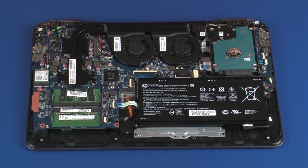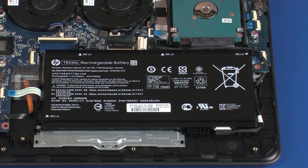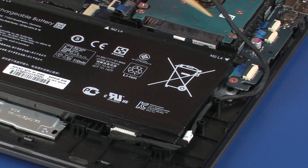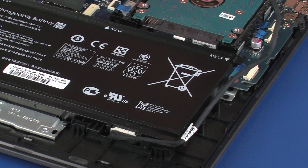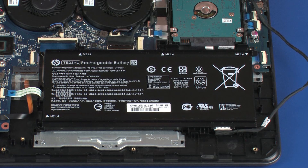Removal: Disconnect the battery cable from its connector on the system board. Remove the battery cable from the routing channel on the battery. Remove the four 4 mm P1 Phillips-head screws that secure the battery to the top cover.